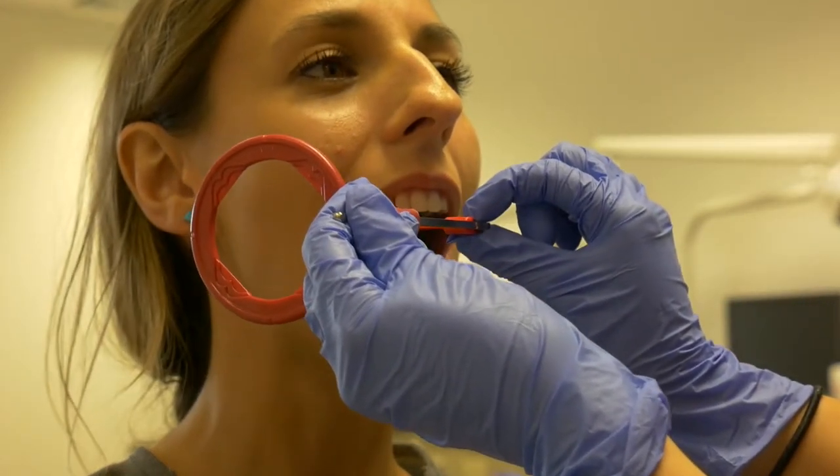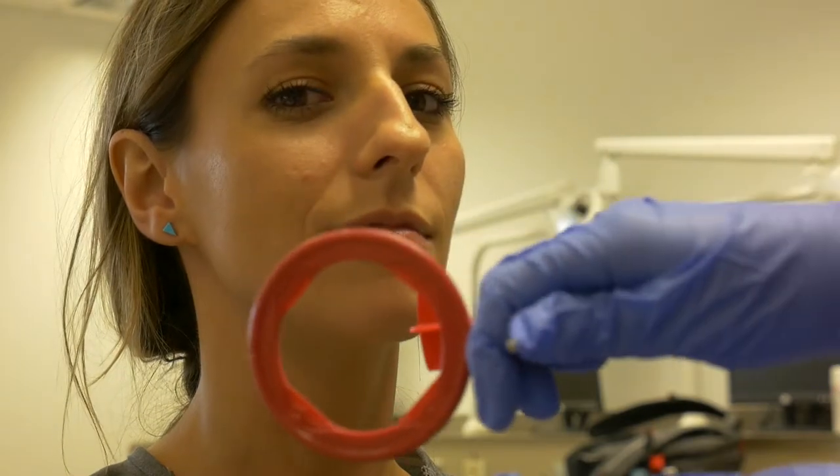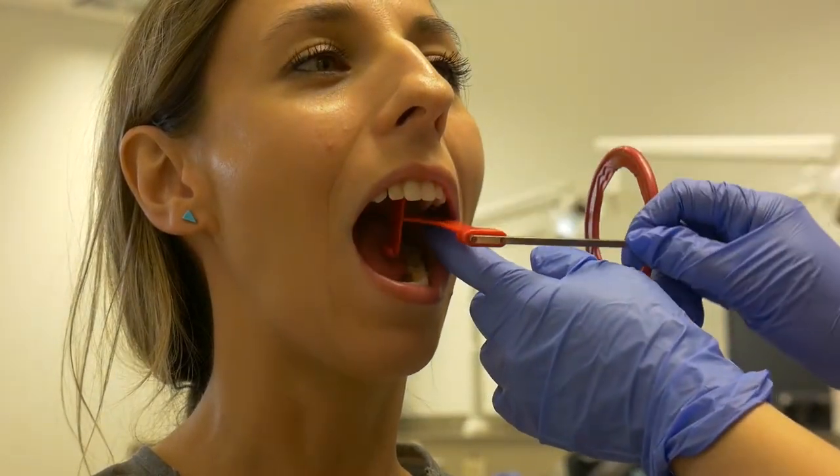The premolar and molar can be taken on one side by moving the entire unit from the back to the front of the mouth. Flip the entire unit over and do the same procedure for the other side of the mouth.